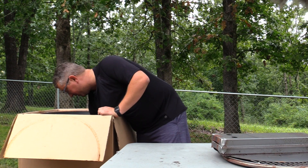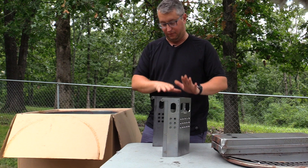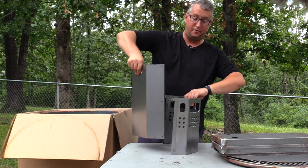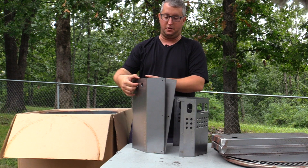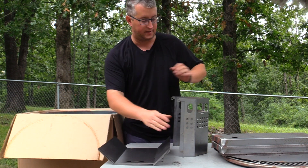Inside here we have part of our ash bin. This is our actual cooking surface, our cooking ash bin — we have to build that. We also have the heat shield, which is another reason why you're paying a little more for the Super 55, as you're getting this heat shield. This is really nice stuff, guys, and this makes a big difference when it comes to cooking.